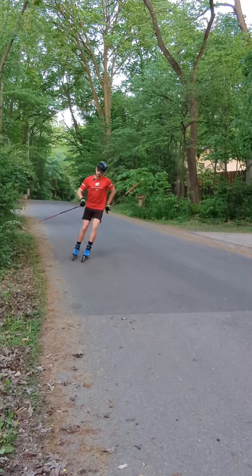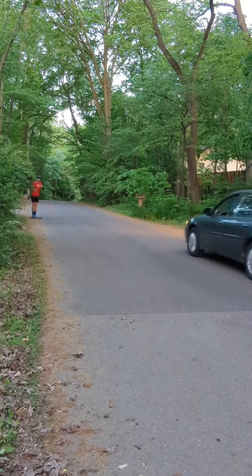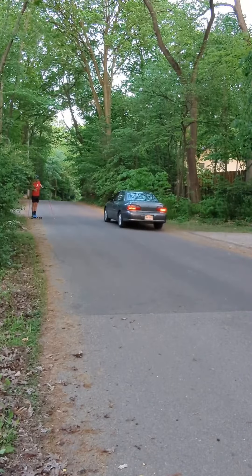The fourth technique for stopping on roller skis is going to be the slalom. By taking many small steps, we're able to slow down.